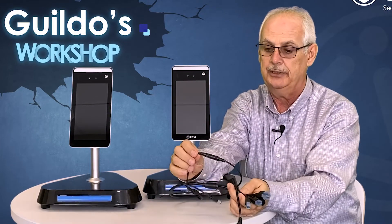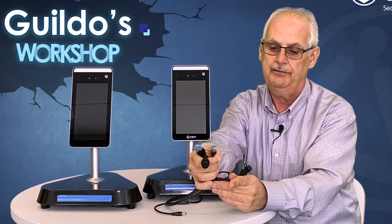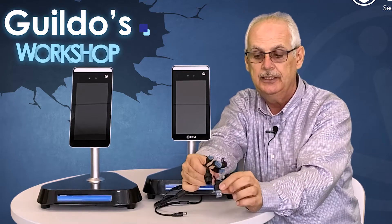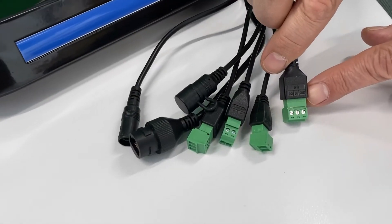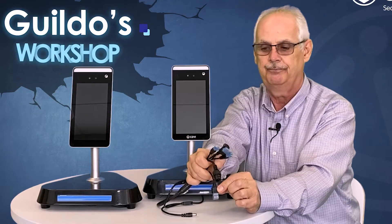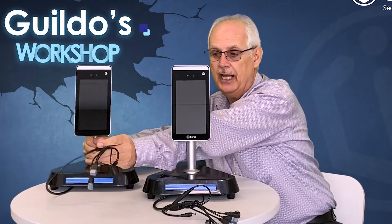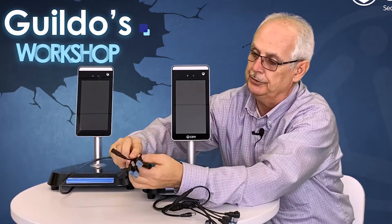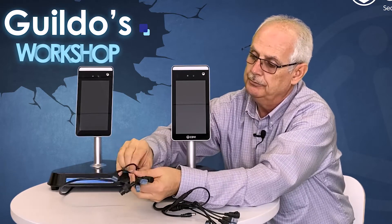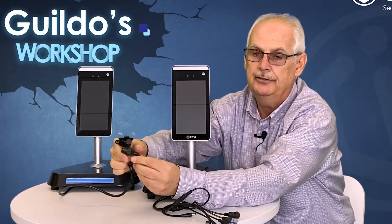The newer FTC model with the Wiegand output has seven cable connectors. If we count, we have the power unit, and then connectors two, three, four, five, six, and seven. The seventh one has the Wiegand output connection to connect to the Atrium or any access control system. The older unit will only have six wires coming out — one, two, three, four, five, and six — so you will not have the Wiegand output version.